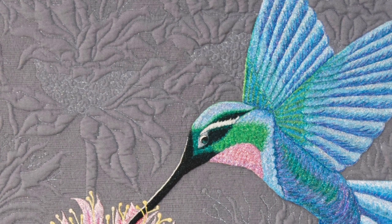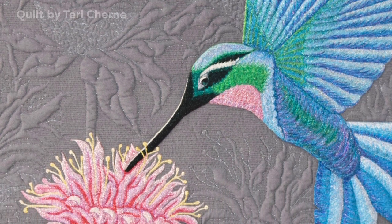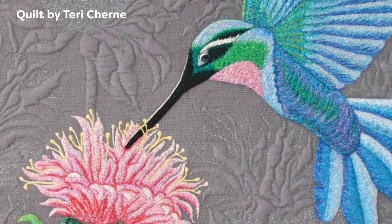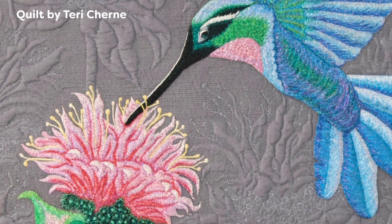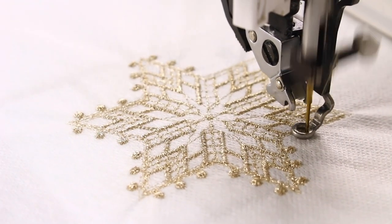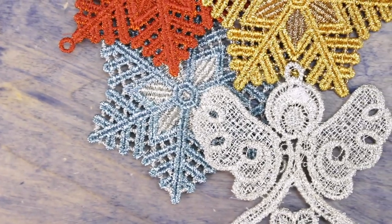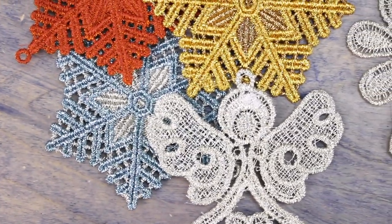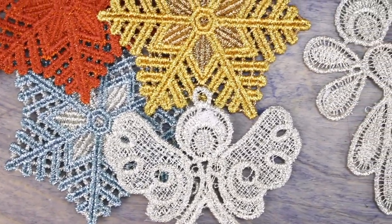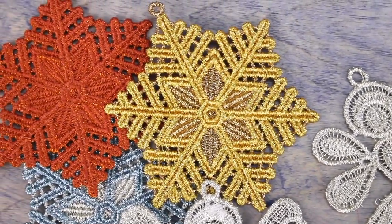Denser stitching, such as thread painting, will really show off the iridescent beauty of Spotlight thread. Artist Terry Cherney stitched layers of Spotlight to create a stunning thread-painted piece. You can also use it in the embroidery machine for a beautiful metallic look to your embroidery designs. This thread is an exceptional choice for freestanding lace patterns, and you can easily and quickly make freestanding lace ornaments for the holidays.